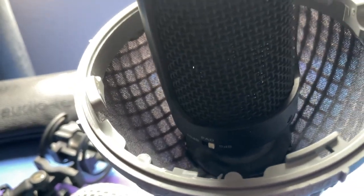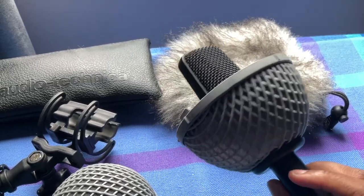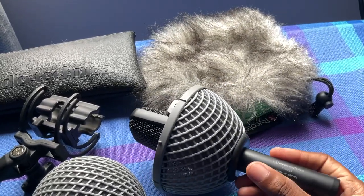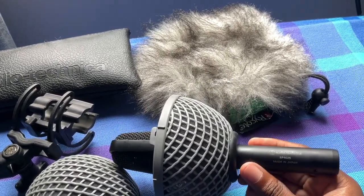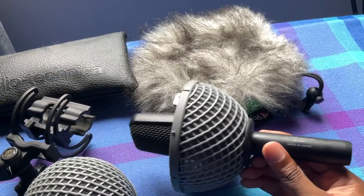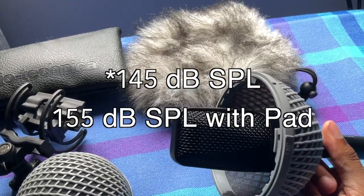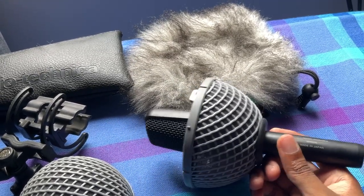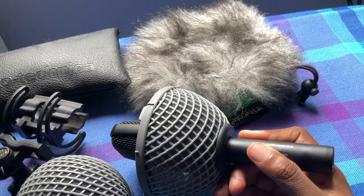Moving on — it has a 10 dB pad, right here. I'll put the specs on screen, but I think the overall max SPL goes up to around 130 to 140 dB SPL, if I'm not mistaken. So you can record a pretty wide range of dynamics with this microphone, and that pad just allows you to record louder signals.